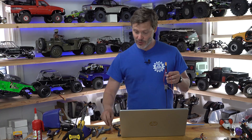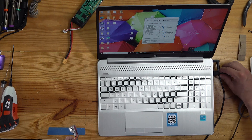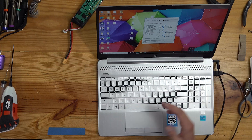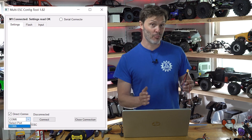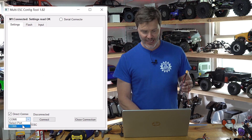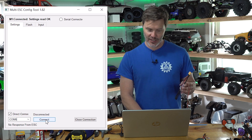First step: we plug our USB programmer into the computer, and then our software says this port is available. I already had one connected, so I'm going to close the connection and reopen it, so your port should show up. Here we have Select Port and COM6. It's going to be on COM6 because that's our only option. We hit the connect button.